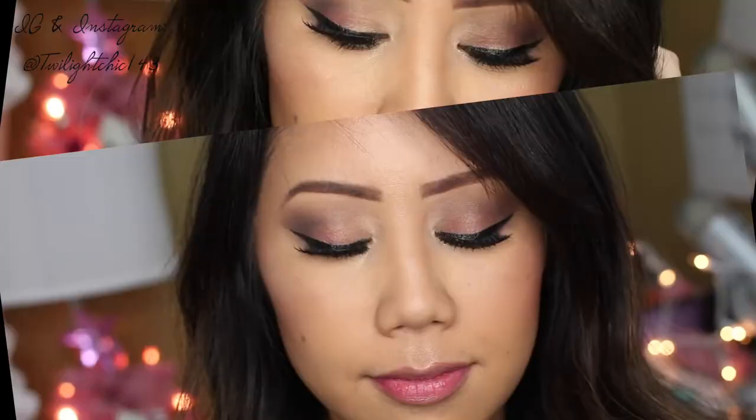Now I need to moisturize my lips first, and I'm going to be using this Milani anti-feathering pencil since I'll be using a berry color. Here I'm using the Too Faced Melted Berry — and this is for the first look, the naughty look.